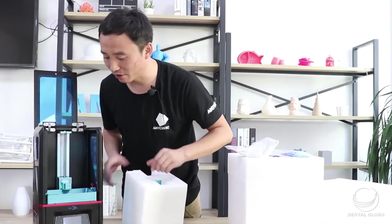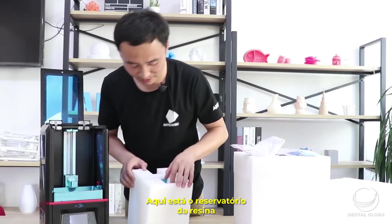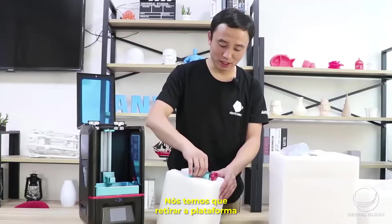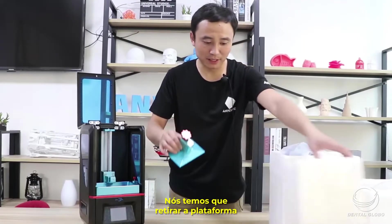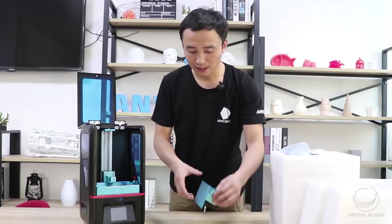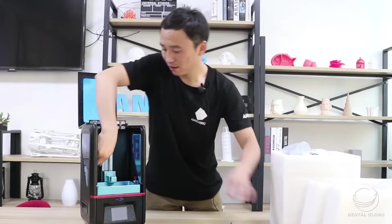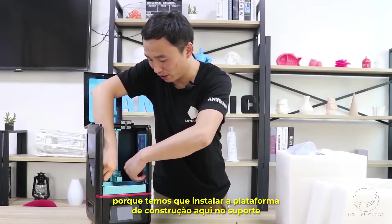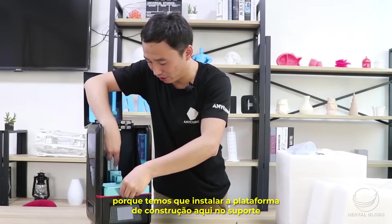Here is the resin vat, and here is the build platform. We should take out the build plate and the resin vat as well, because we have to install the build plate onto the holder.